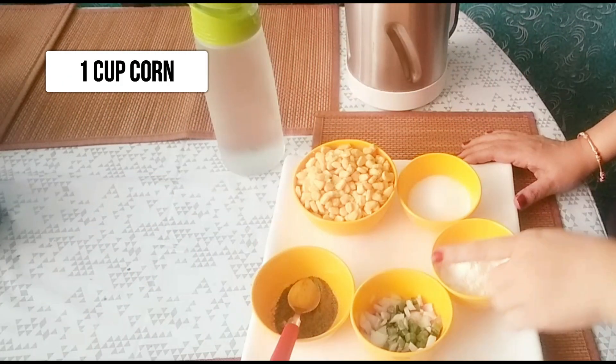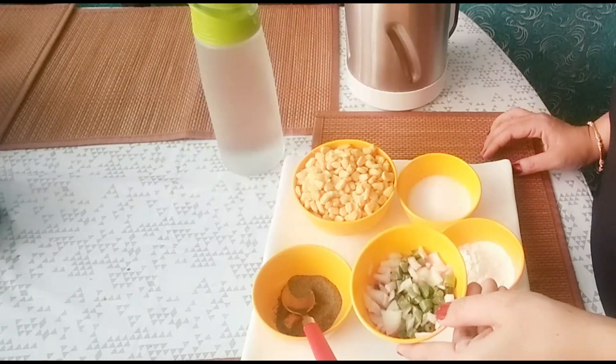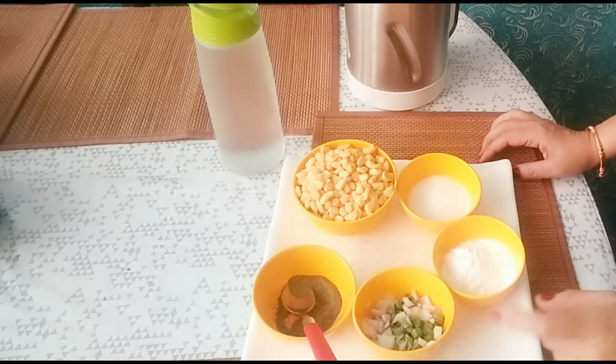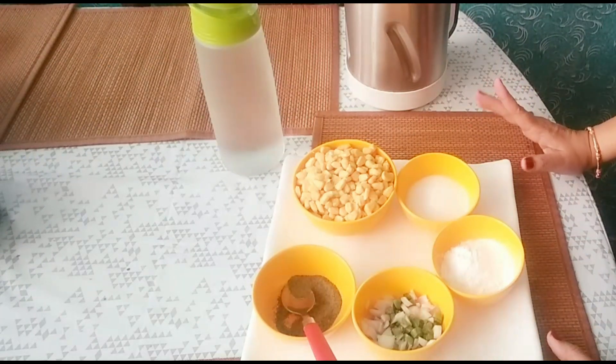First of all, we will need 1 cup corn, black pepper, and some other vegetables like beans and onion — you can also add carrot. We also need corn flour and salt. So these are the basic things we need to make this soup.